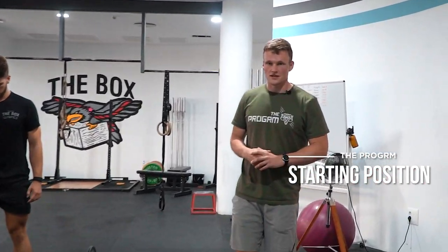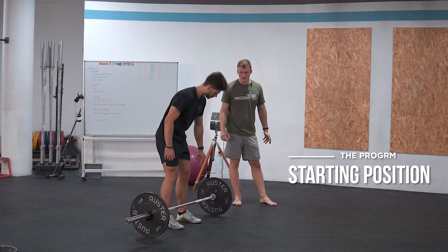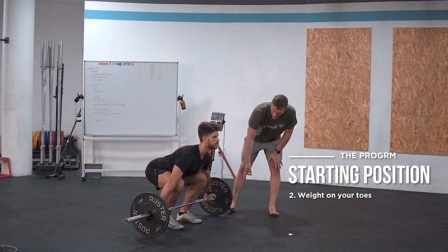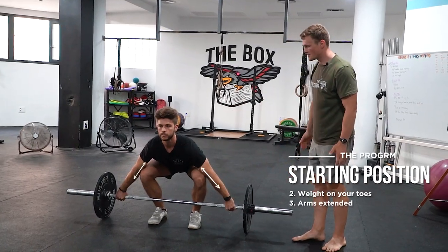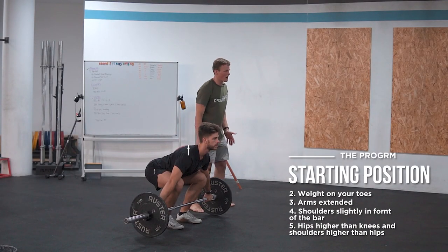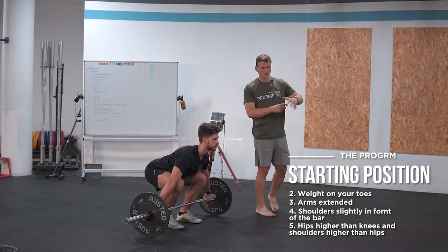When you have your grip width set, we're going to explain the points of performance for the starting position. As I said, it's pretty similar to the clean. We have the weight on our toes, our arms are nice and extended, our shoulders are slightly in front of the bar, the hips are higher than the knees and the shoulders are higher than the hips, with our upper back engaged and our gaze always straight in front.